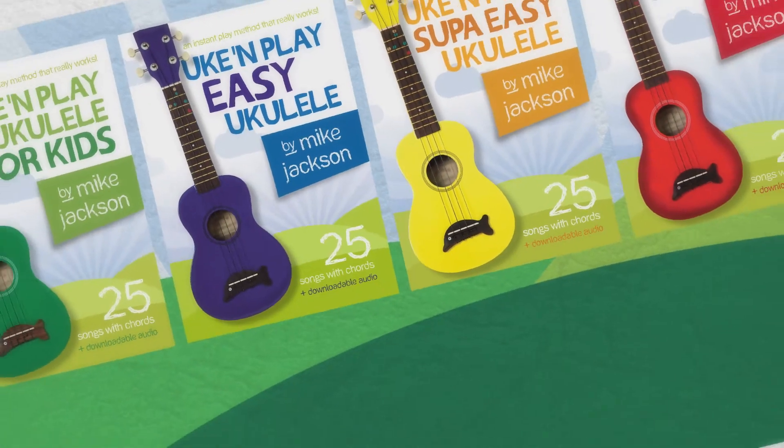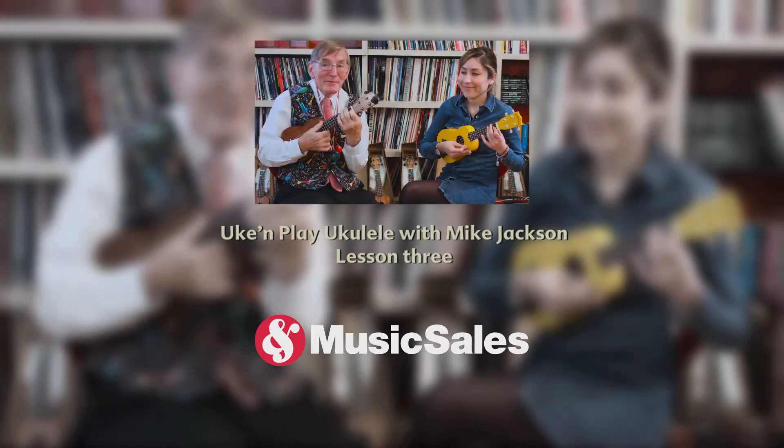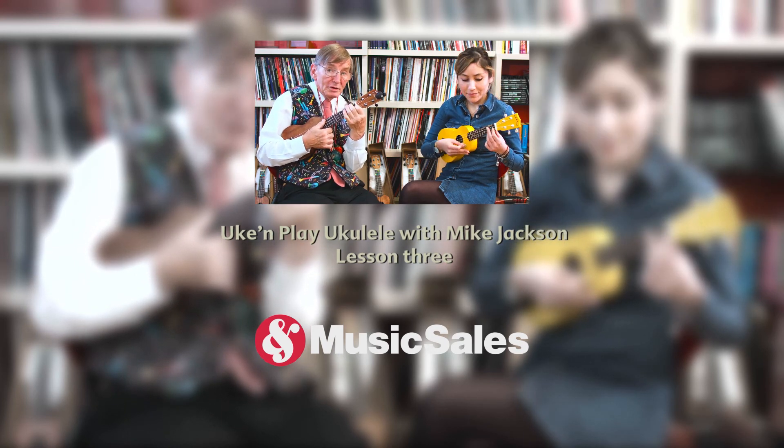I want you to play me a ukulele tune, the kind that's easy on the ears and makes you want to croon. Hi, I'm Mike Jackson, this is Natalia and we're on to lesson three. We've already got a red dot and we've got two yellow dots.